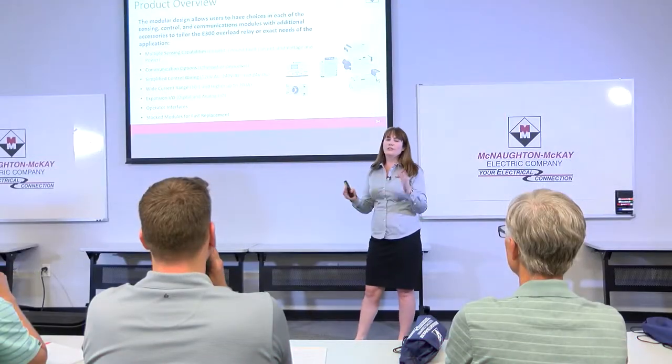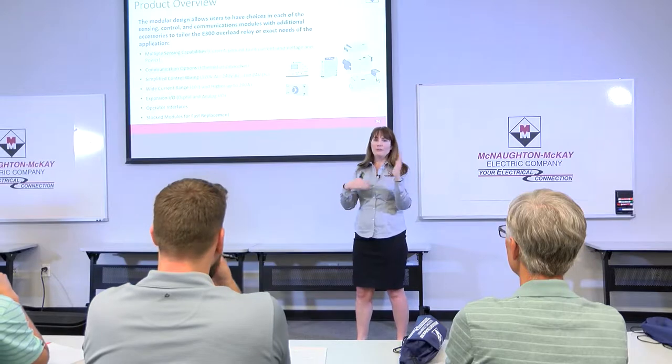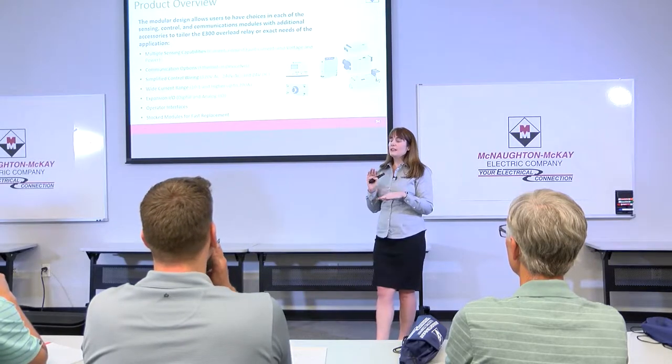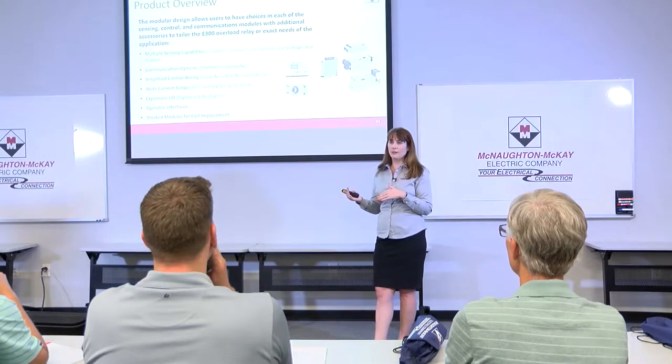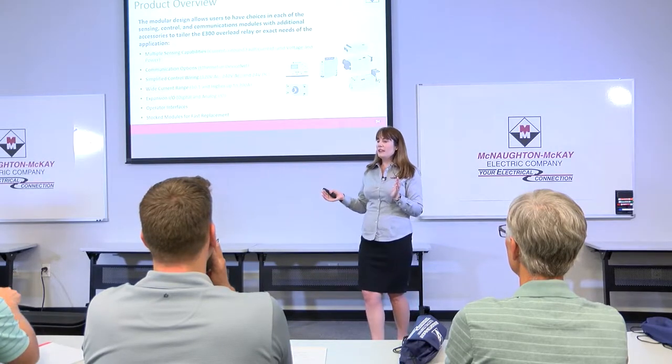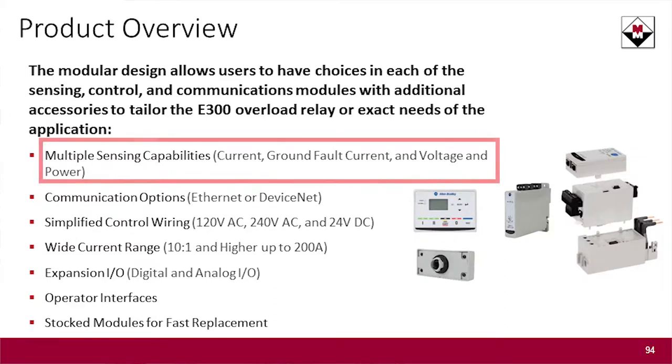When you're picking your control module, you're deciding what voltage you want, how many inputs and outputs — a couple of different options there. When you're picking your sensing module, you're deciding what do we actually want to detect with this overload relay. The basic version is going to be current only — you're just going to monitor the current. You can move up from that and have a current and ground fault detecting version of the sensing module.